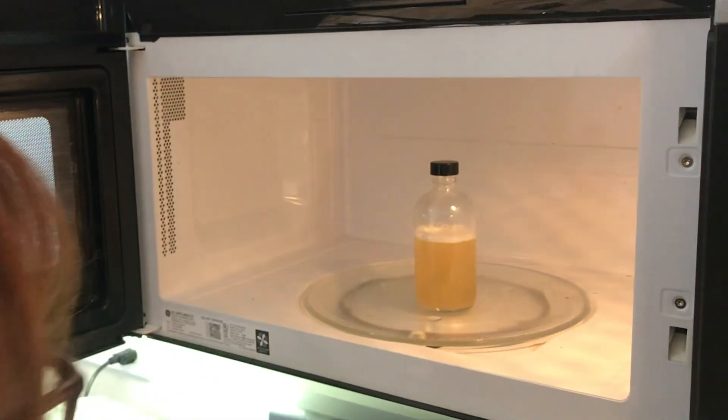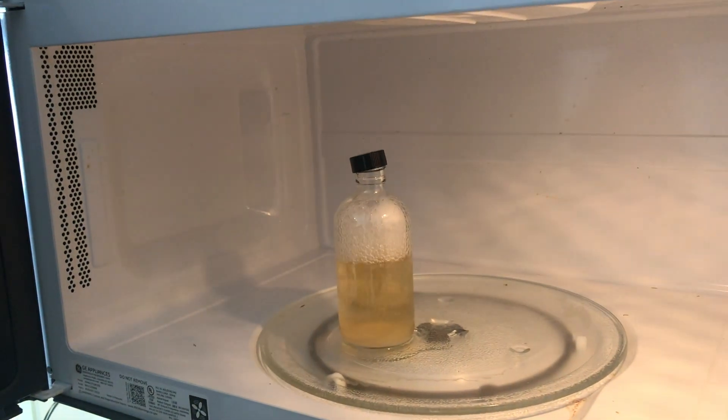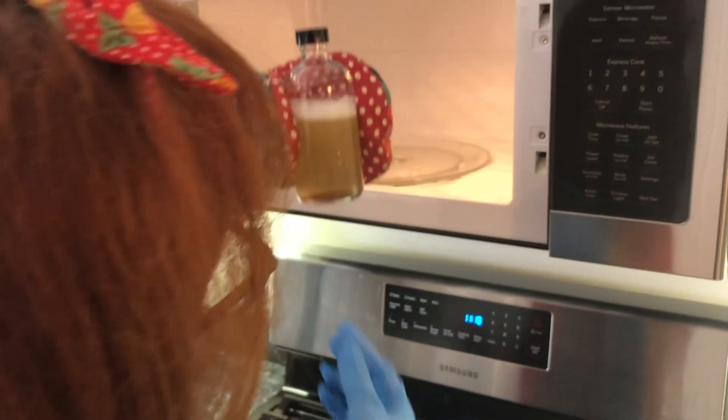You heat the mixture to dissolve it. You have to heat it carefully because it froths up quickly and goes everywhere. Let it cool for about 30 minutes, but don't leave it too long or it will go clumpy.